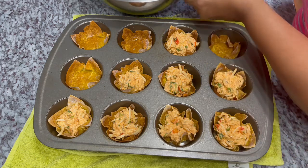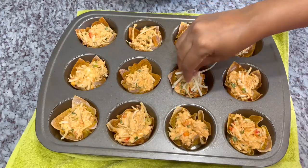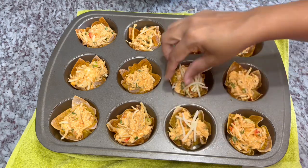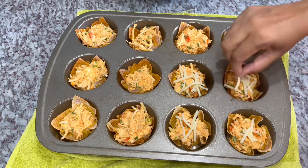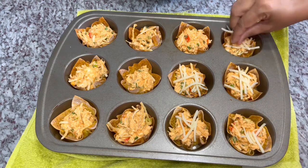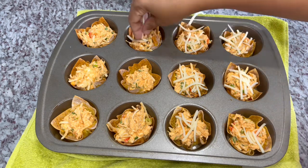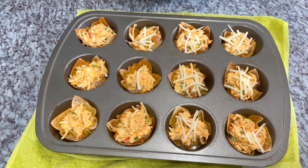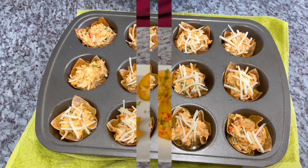I'm going to finish filling these up and then come back to top them with cheese. This is what they're looking like — I'll go ahead and add just a little bit more cheese on top. Remember, cheese is already mixed in the filling, but we're packing on even more because we like cheese in this house! I'll pop these in the oven for about four or five minutes to let all that melty cheesy goodness melt down.